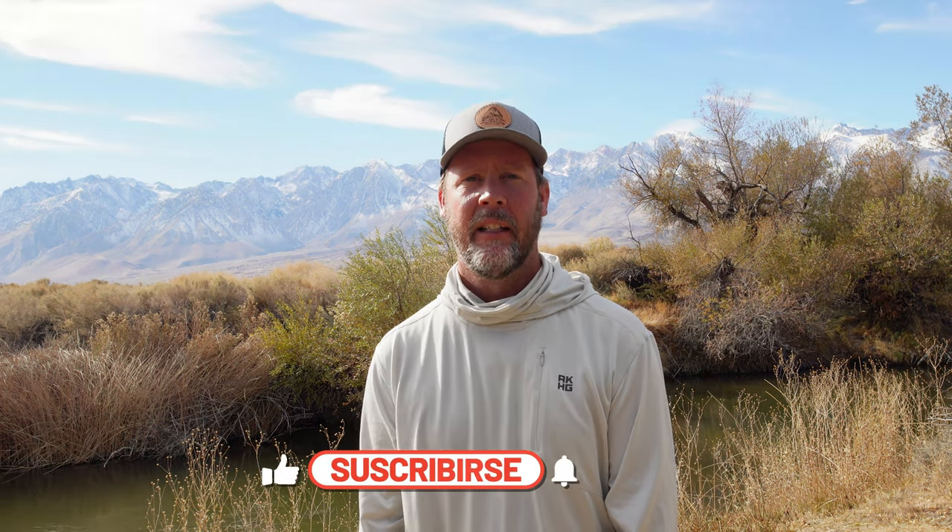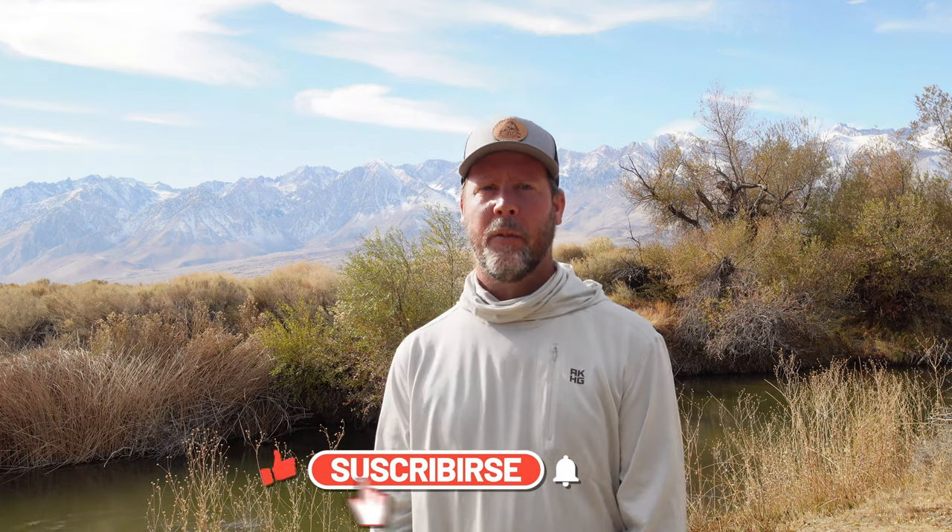That'll be it for this episode. I'm going to start a little series about how to fly fish on the budget, on the cheap. Thanks for following along, and if you'd like to subscribe, we appreciate it. Like the video if it's something you're interested in — fly fishing on the cheap. Thanks for watching.